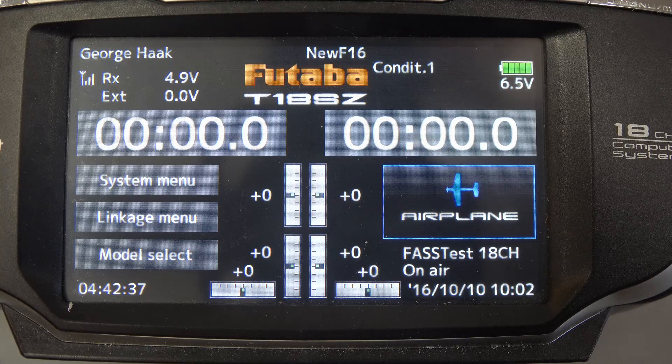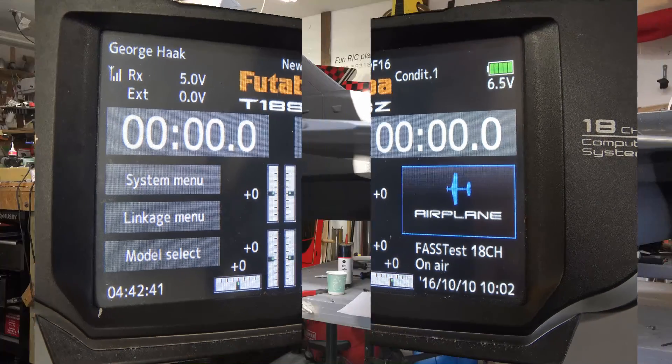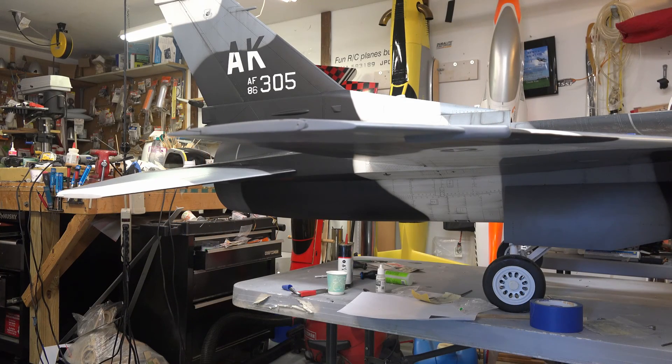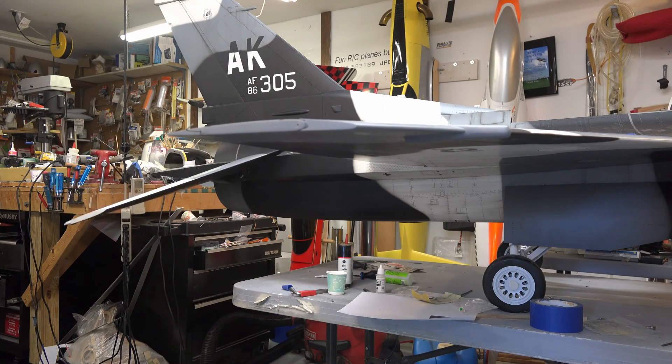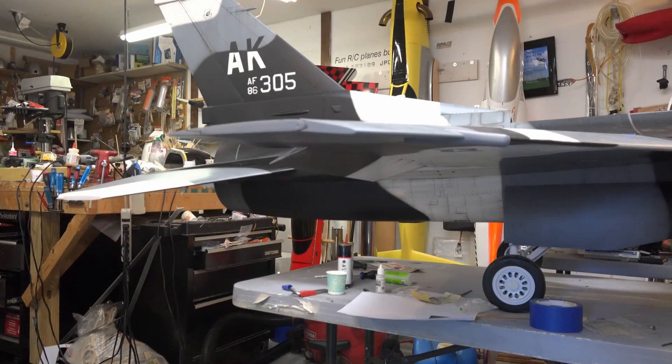So that's basically it — I'll go back to the plane one time. It's working pretty good. I have some exponential in the elevator — that's full throw. I have some exponential in the ailerons, and I have no exponential in the rudder. This is probably close to the first-flight settings; they'll obviously be tweaked a little bit.